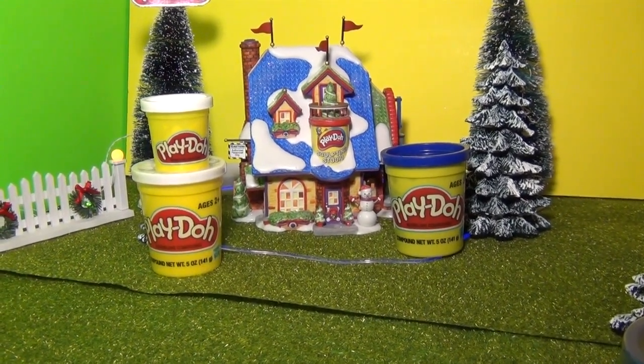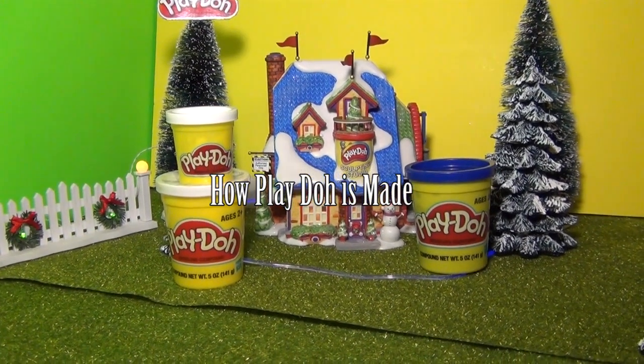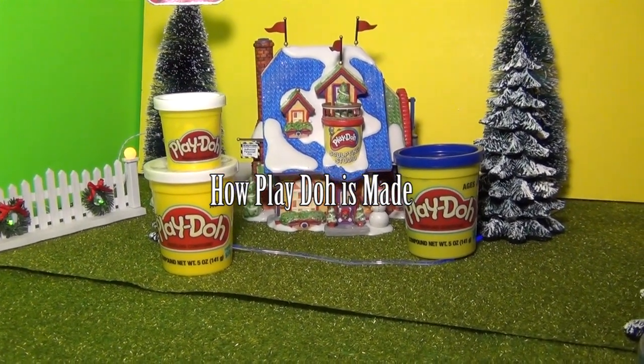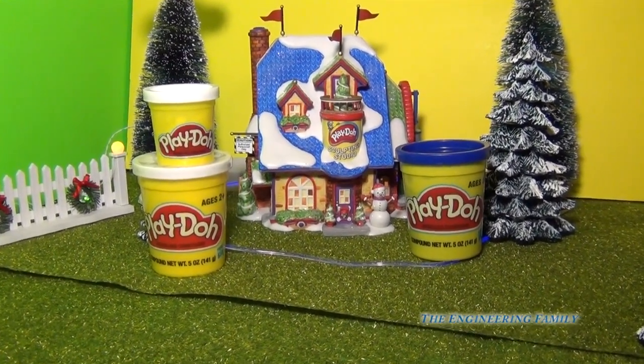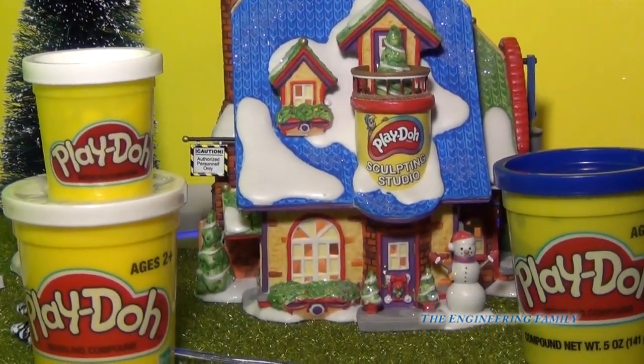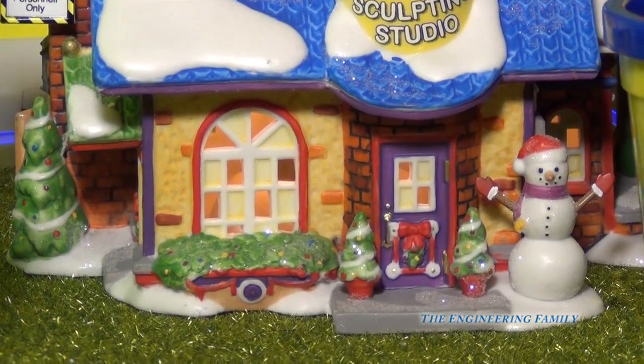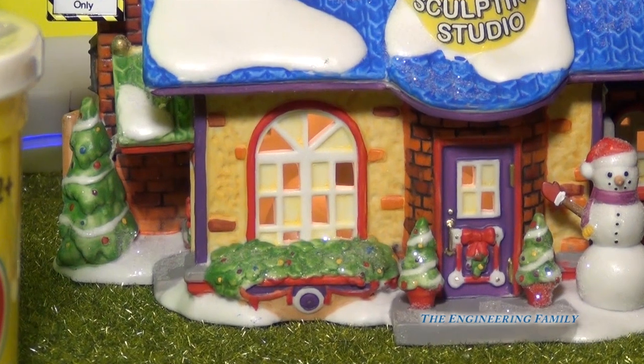Hi everyone! Have you ever wondered where Play-Doh was made and how it's made? Well, it's a long, long way from here. There's the Play-Doh Sculpting Studio, which you can see right here. And if we look inside the window, we might get an idea of how Play-Doh was made. So let's look inside the window and see what we can see.